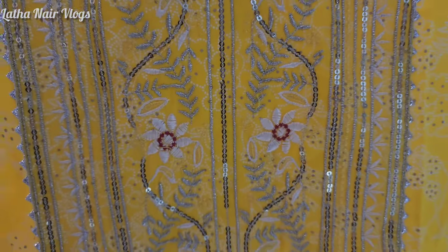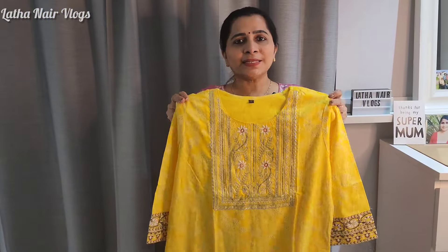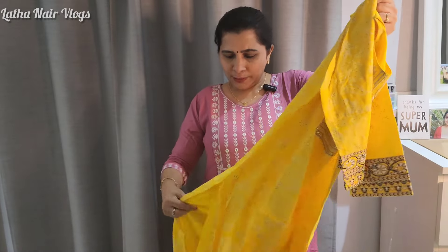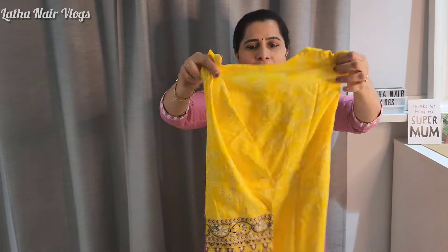Close view. Slitted straight. This is a rayon — actually, it is not a rayon.